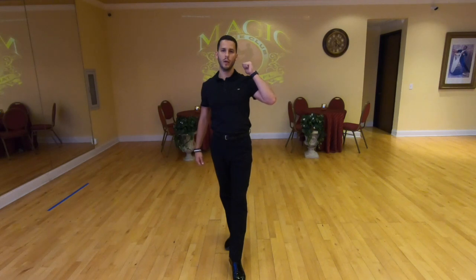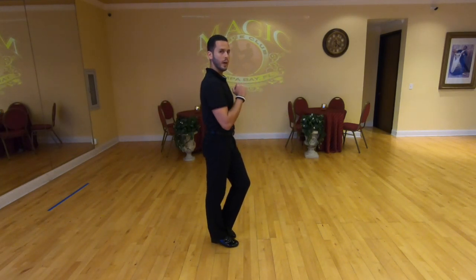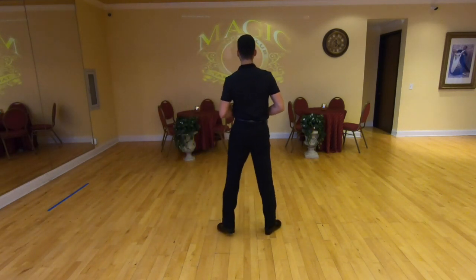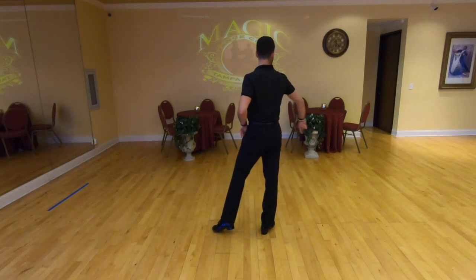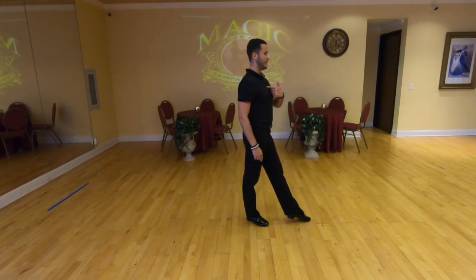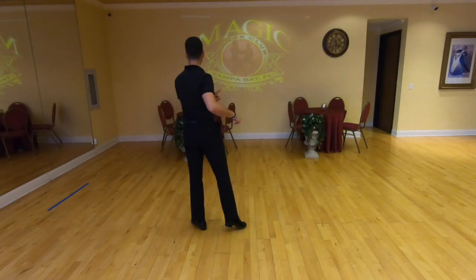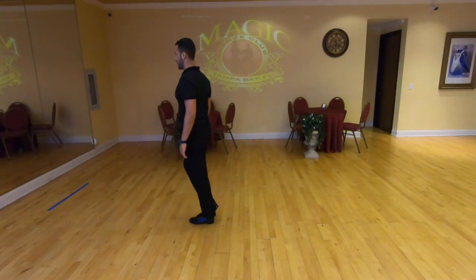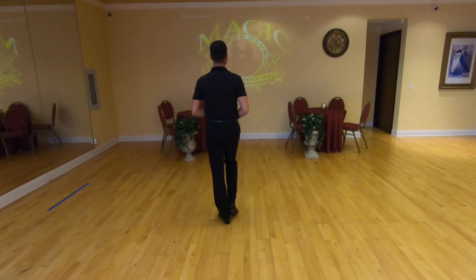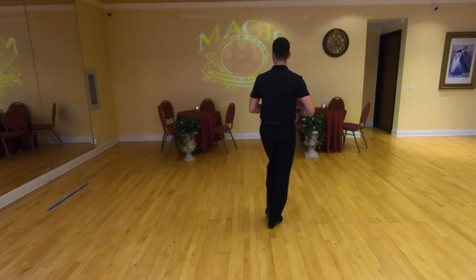If you want to do a side chasse again but you're facing the direction you just opened toward, you need to turn back to the previous direction. From the back: we go four-and-one, open to the right side, so I twist to the right and face that wall. Check, replace — then to go chasse in the other direction, twist back and go cha-cha-one or four-and-one, then twist over the left foot to the left and collect the right foot. Check, replace, and twist back. Altogether, faster: four-and-one, two, three, four-and-one, two, three, four-and-one.